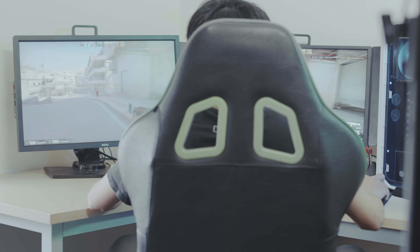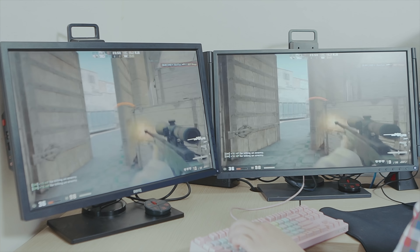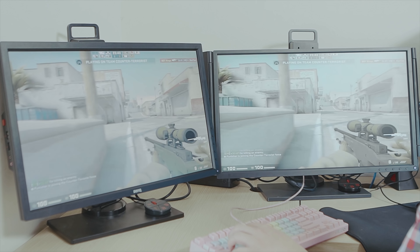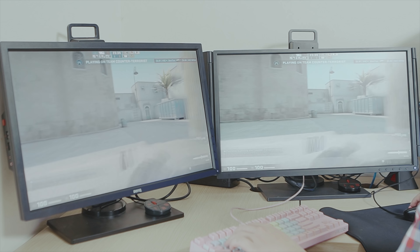Bên cạnh 240Hz thì công nghệ DyAc độc quyền của BenQ giúp giữ vững độ sáng và khử bóng mờ một cách vượt trội, sẽ giúp ích rất nhiều cho các bạn ở những game có nhịp độ cao hay những pha xử lý tốc độ cao trong CS:GO. Thêm một chi tiết đáng chú ý chính là độ sáng của chiếc màn hình, giúp các player dễ dàng phát hiện địch một cách nhanh nhất.